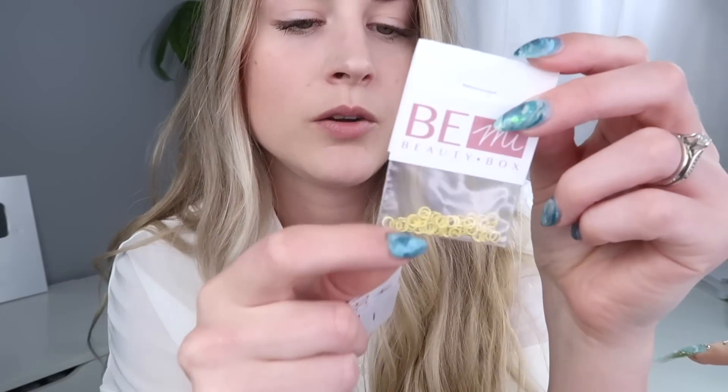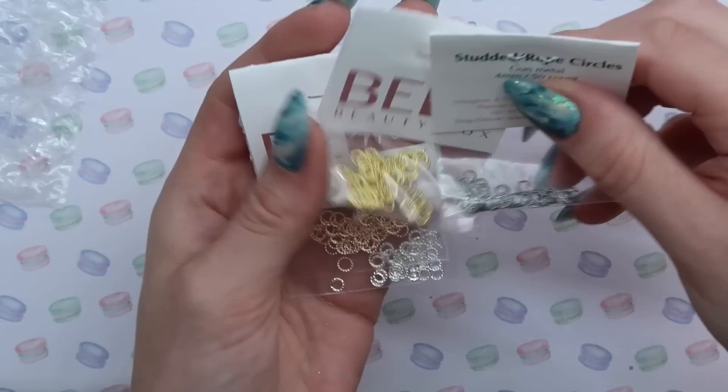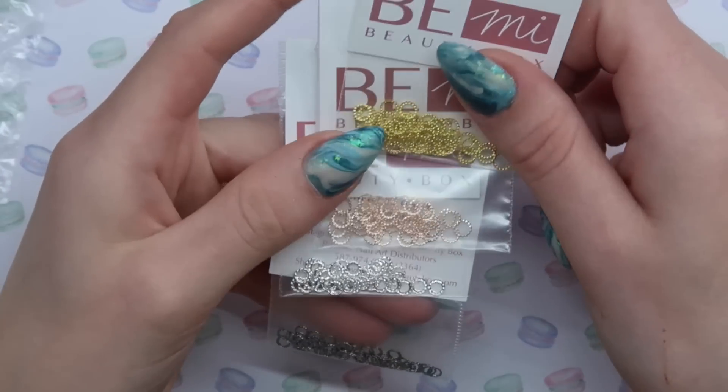The next new thing I got is super small but I really really like these tiny gold rings from BMA Beauty Box. I bought four packs — I bought every color they had. They have rose gold, gold, silver, and gunmetal. I got all those because these are just the best. They look so good with Swarovski crystals on a finished set. That's why I got more of these because I love them.